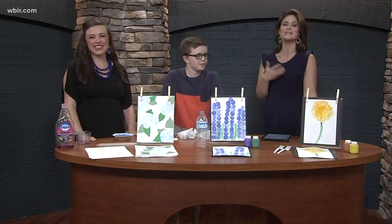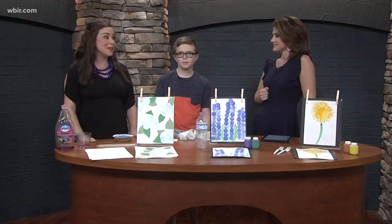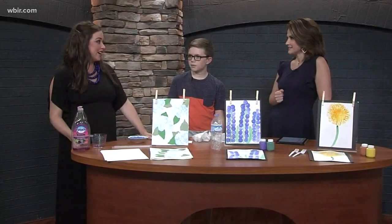You always have such creative ideas, and today is all about May flowers! Last month we did some weather-related stuff, and now it's time for the fun sunshine and flower stuff. First, we have hydrangea art.